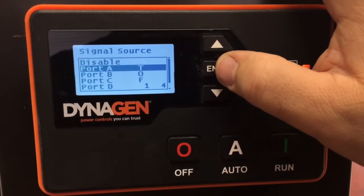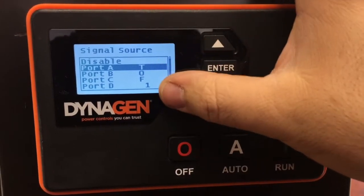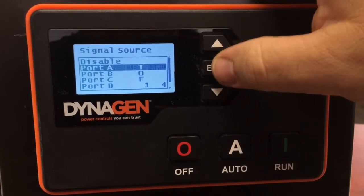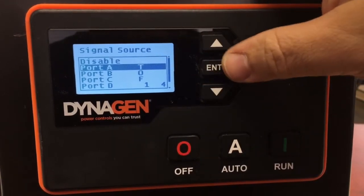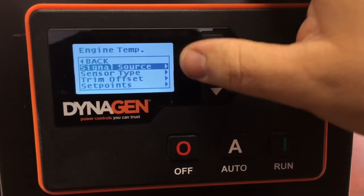If you selected the wrong thing it would mess everything up — it would shift things around and you won't have the right sensors connected to the right inputs. So again, temperature is Port A. Select it again and it's going to put a little check mark beside it if it wasn't selected; if it is already selected it'll just back you out of the menu.